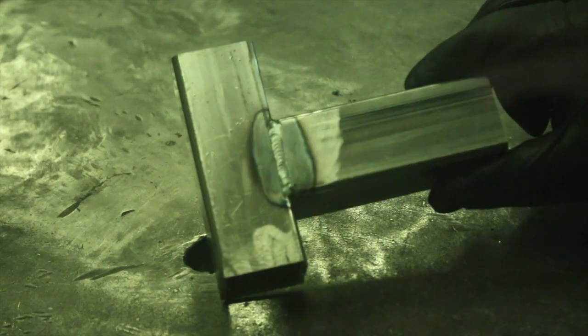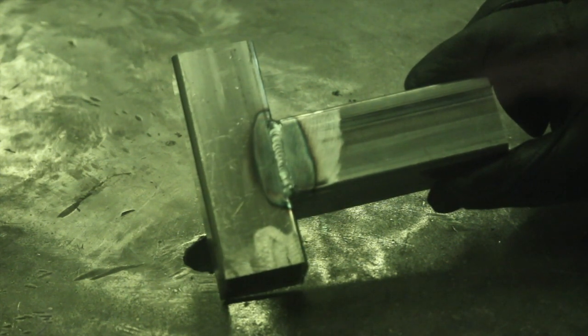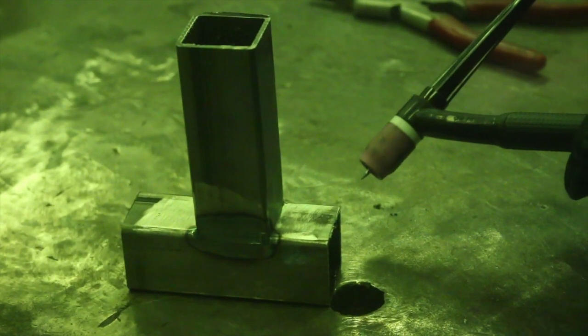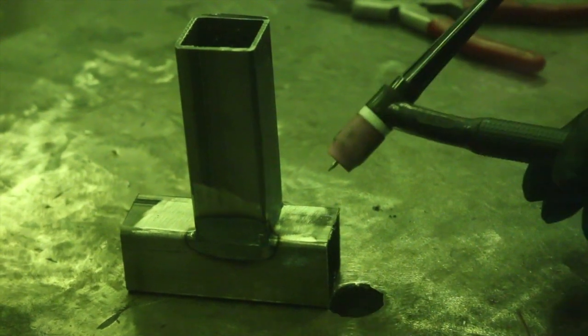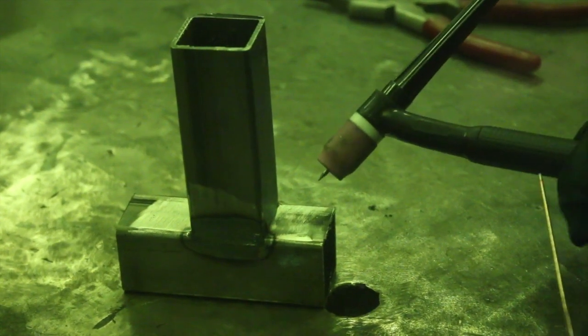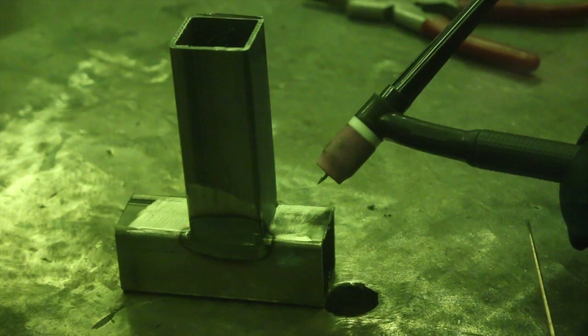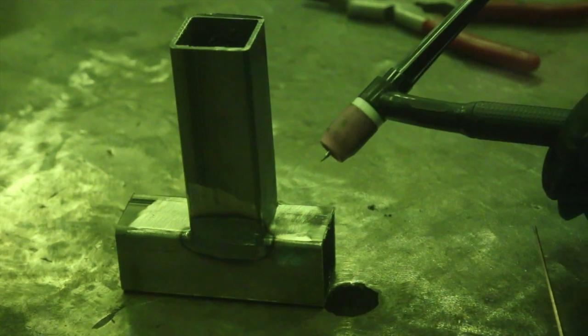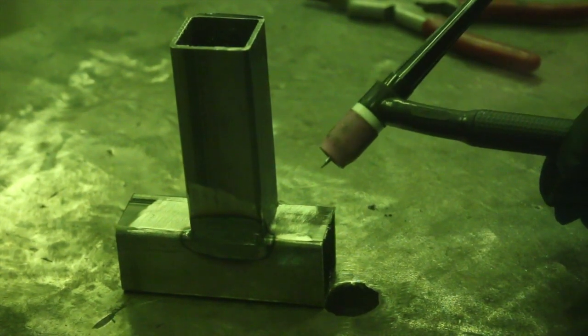That's a nice little fillet all the way across, well filled in and flat and flush — everything looks good on that one. Moving on to the next one, which is basically the equivalent of a T-joint. I have the flexible head here which is really great when it comes to trying to manipulate into these positions. They're not a lot more expensive than a regular head and I highly recommend them.